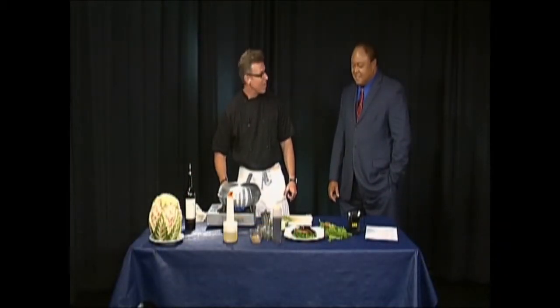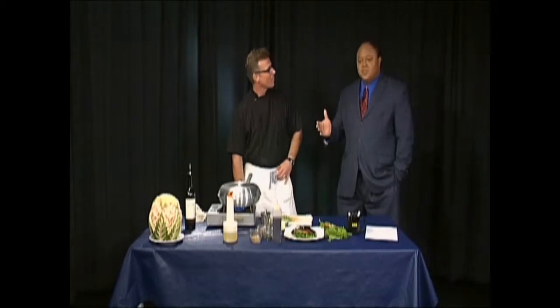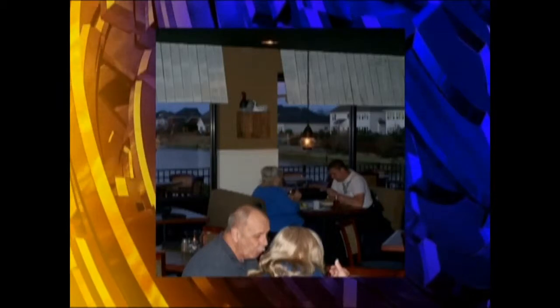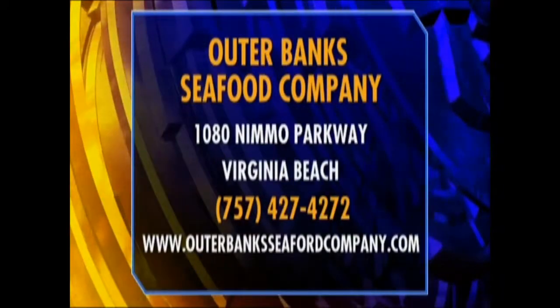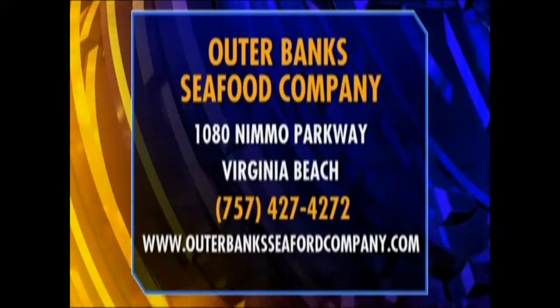I'm going to cover the pan for a moment. Are you open for Father's Day today? Of course! The Outer Banks Seafood Company is basically taking the flair and the traditional coastal eatery with cutting-edge presentation — a taste of the Outer Banks for people who love it most: Virginia Beach, Richmond, right up the northeast coast. In Virginia Beach we're at 1080 Nemo Parkway. On the Outer Banks we're in Corolla, I have one in Duck, and we just opened in Richmond two weeks ago.